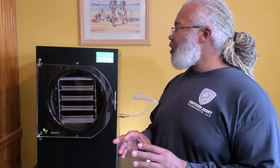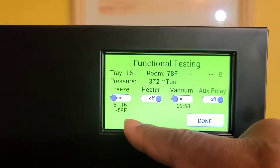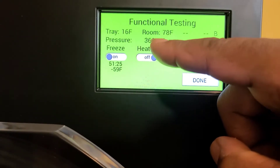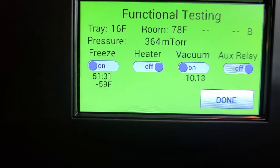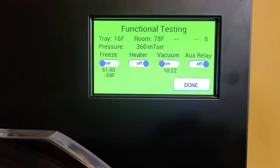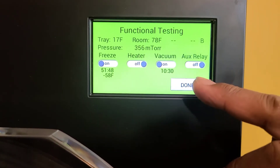We have just completed our functional test. Inside the system it is actually minus 59 degrees, and the tray is actually 17 degrees. With our vacuum, we have actually reached 368 mTorr — that's what the mTorr means. So the pressure is great; we're actually below 500. You can see that it took us 10 minutes to actually reach that. So when you're finished with your testing and you know your freezer and vacuum are both working properly, then you can hit done.